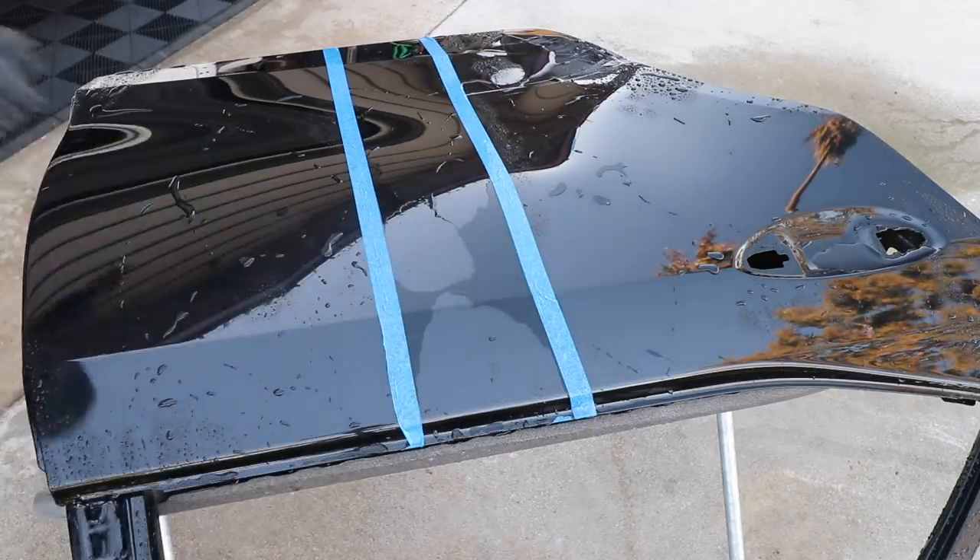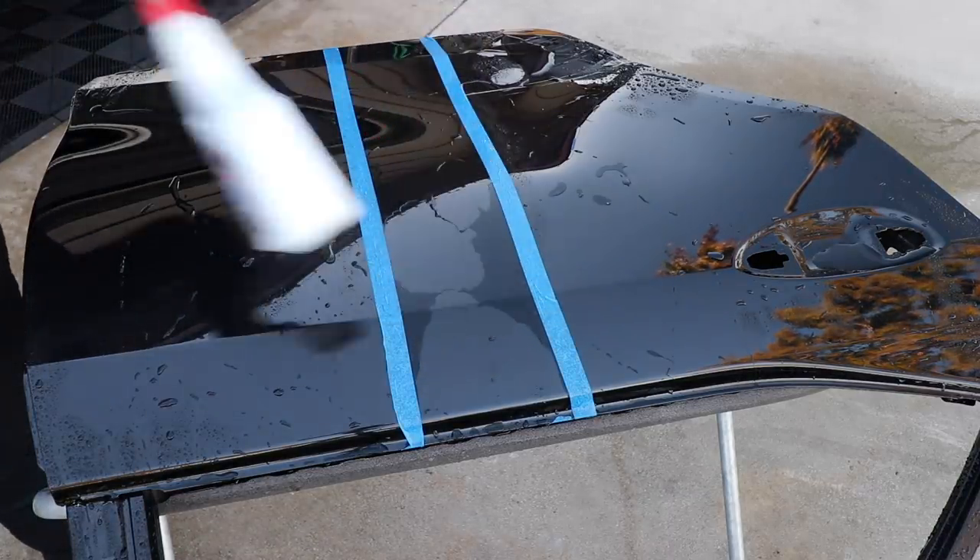Just for fun, let's hit it with another all-purpose cleaner.